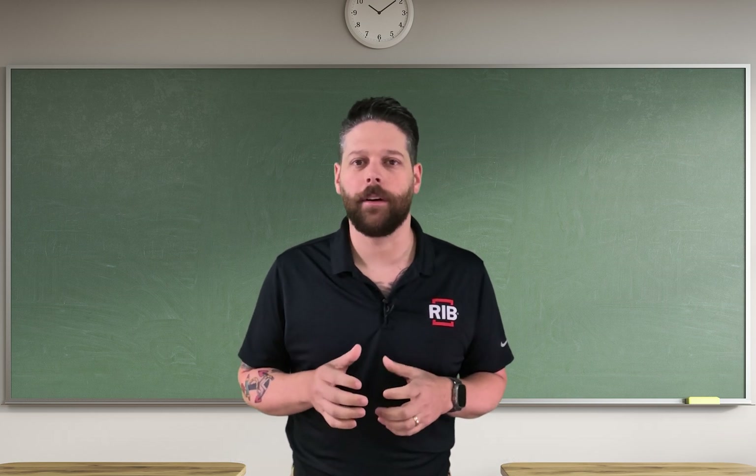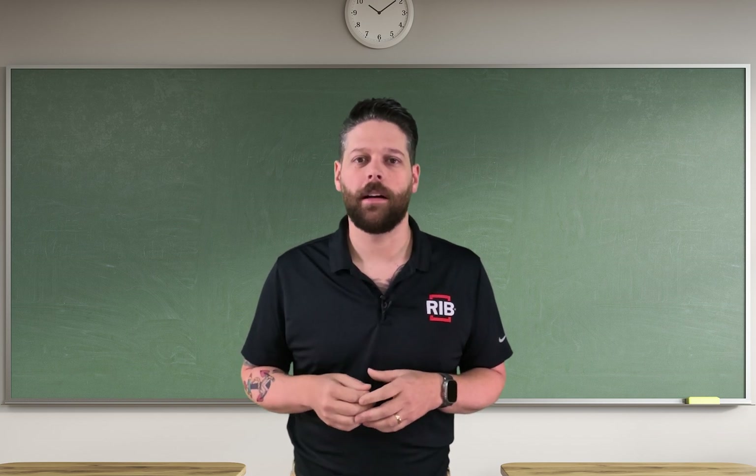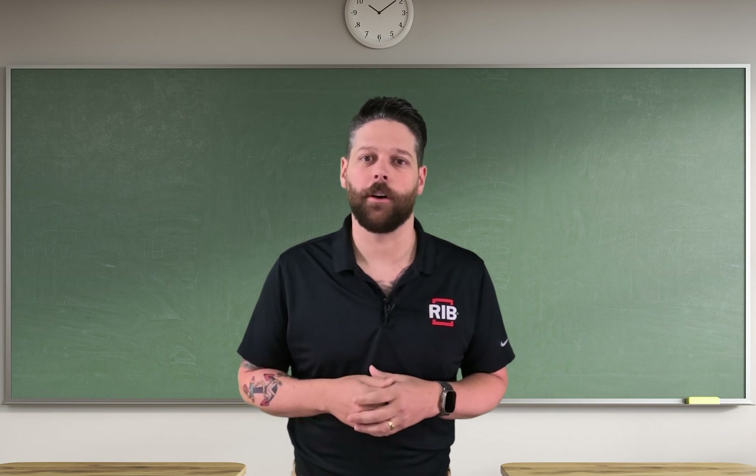To best understand how a relay works, let's ask one of our on-site engineers here at REV Building Automation. Here's Noah, design engineer, with his explanation of how a relay works.